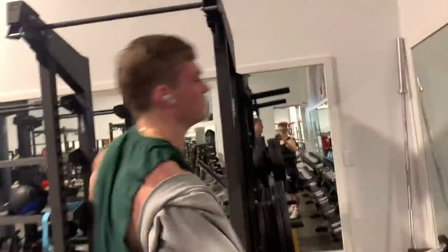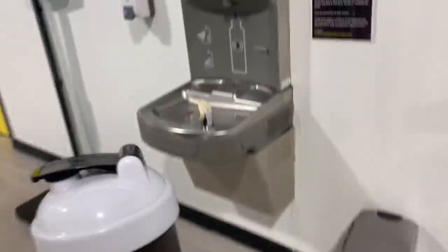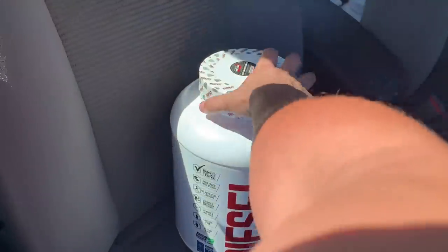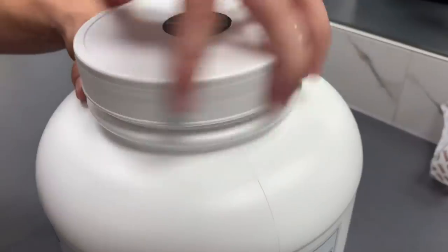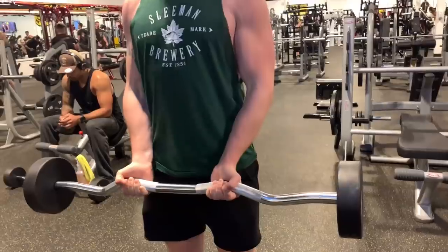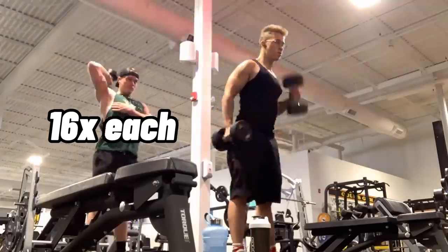We didn't have much time to rest and things started to get hard fast. But it was about to get even harder because there's another aspect to this workout I was completely unprepared for, and that has to do with protein shakes. Up until this point it's been almost half an hour, and at every 30 minute mark you repeat — so we do the entire two workouts again. This is an eight hour challenge, so we would do both of those workouts 16 times each.